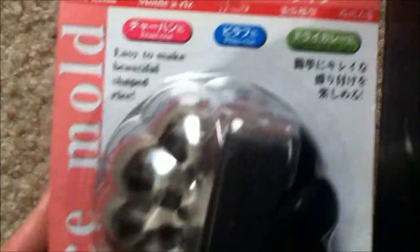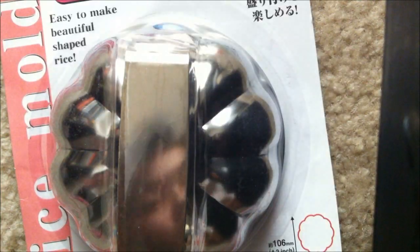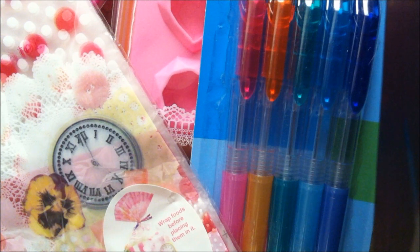The last thing that I bought was this rice mold and it just turns out like this — I thought this was really cute so I just bought it. Thank you guys so much for watching my quick little haul. Please comment, like, and subscribe, and don't forget to follow me on Instagram which is bucktoothasiancow. Bye guys!